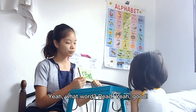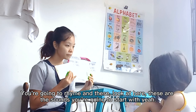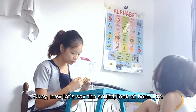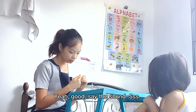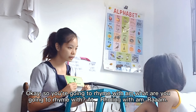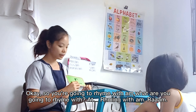Good. You're going to rhyme. Look at here. These are the sounds you're going to start with. Yeah. Okay. Now let's say the sound. Look at here. Yeah, good. Say the sound. Yeah. Like that. Good. Okay. Say the sound. Yeah, good. Okay. So, you're going to rhyme with M. What are you going to rhyme with? Yeah. M. Yeah. Okay. Rhyming with M.